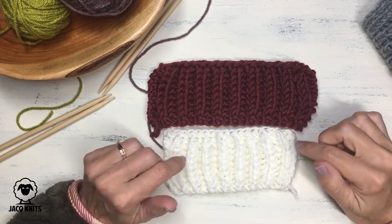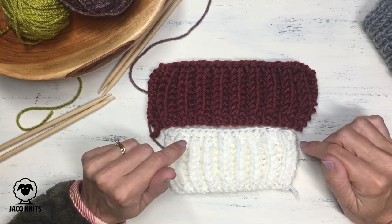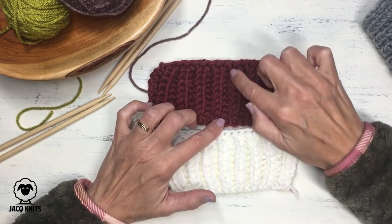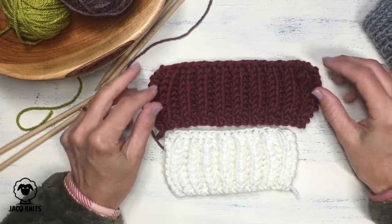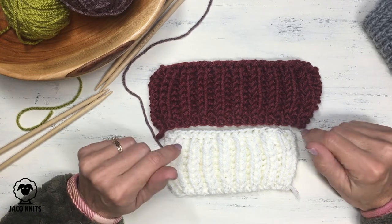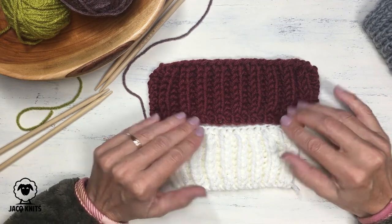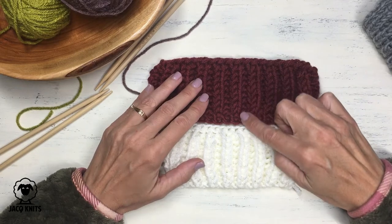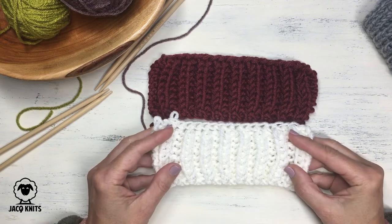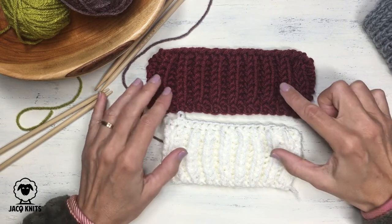Let's take a look at both the brioche rib stitch and the fisherman's rib stitch. They've got these beautiful elongated stitches and deep crevices of purl stitches — it's the same on both sides of the fabric. The end result of both of these stitches is exactly the same; they have the exact same look with those elongated stitches and deep crevices. The difference is in how you get to this final stitch.